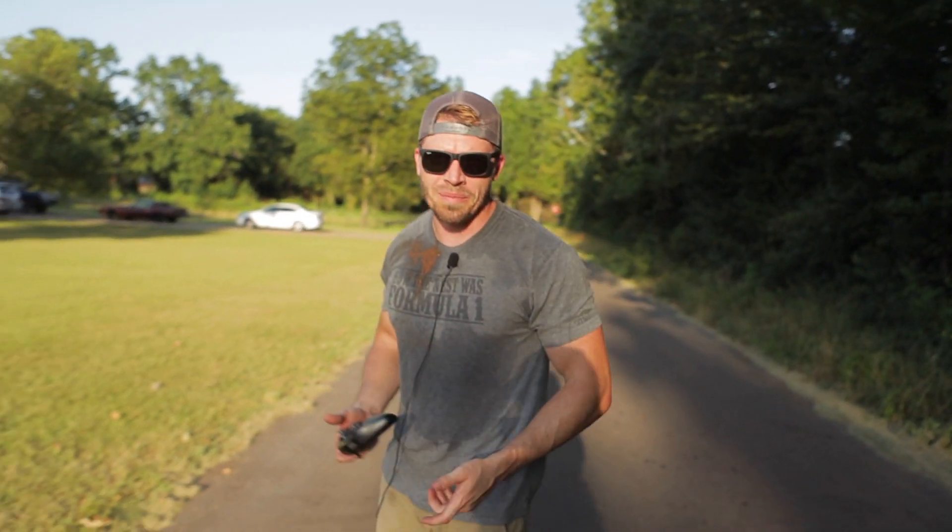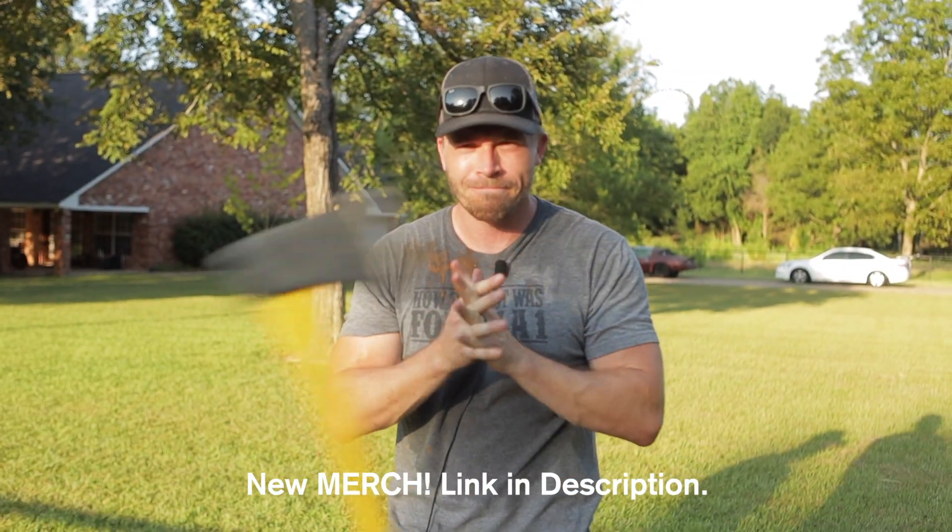Yeah, it did burn him. Thanks for watching and see you next time.